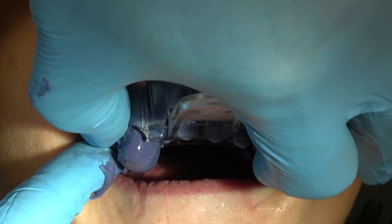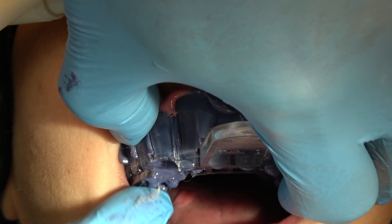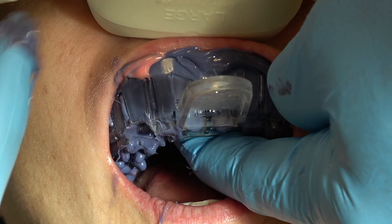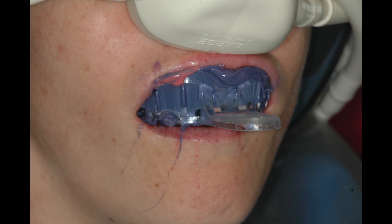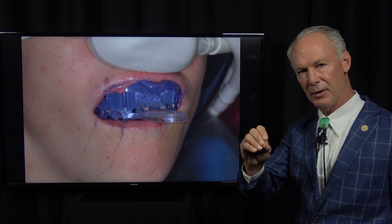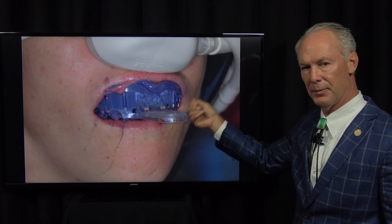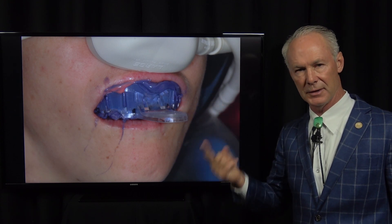Now I'm going to place my finger — I'm going to wipe this material away from the impression coping and put my finger on top of the coronal part of the impression coping. If you just wipe it away and don't put your finger back on top, that material will ooze over the top of the impression coping and you'll have to tear away the impression material to get to the coping to unscrew it. So leave your finger on there while the impression is setting up.